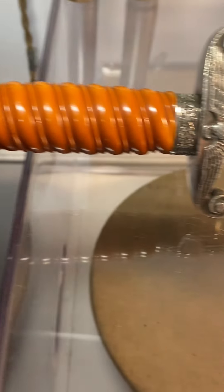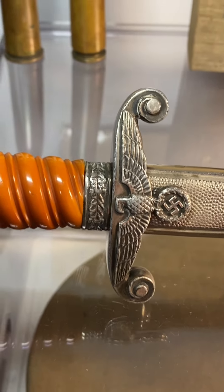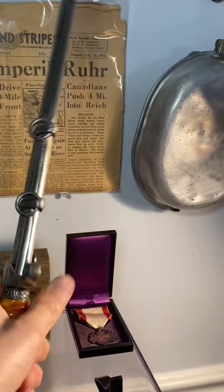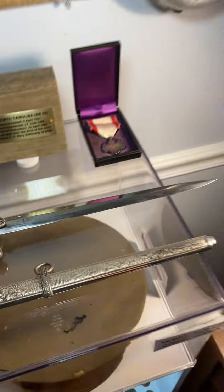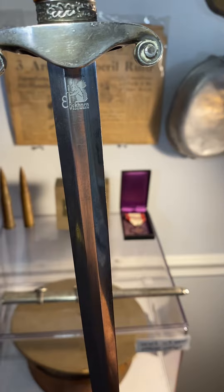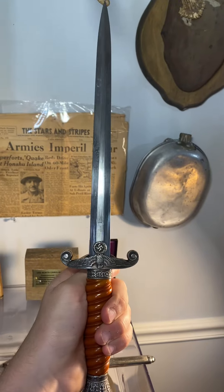I saved the best German item for last — this is a World War II German officer's dress dagger, and it's my favorite thing in my collection, tied with my dinosaur bone. You can see the German eagle on the front. It's made by Eickhorn and is World War II era. The blade is in pretty good condition — there's just a tiny bend at the very tip. This is one of the pieces I would never sell.